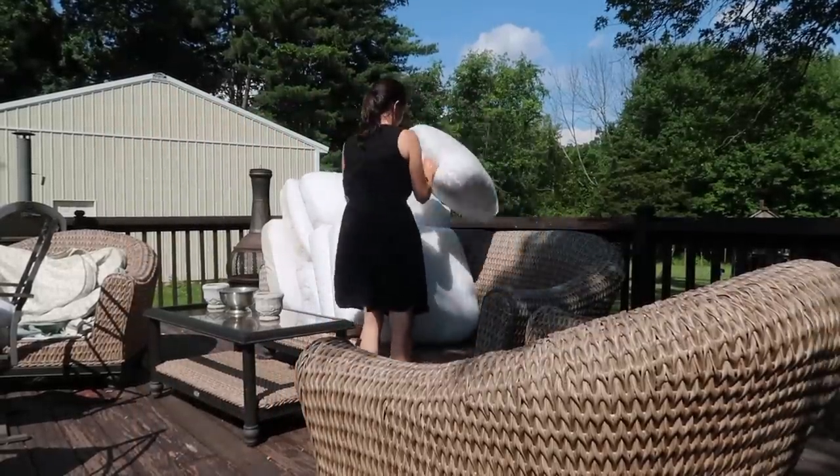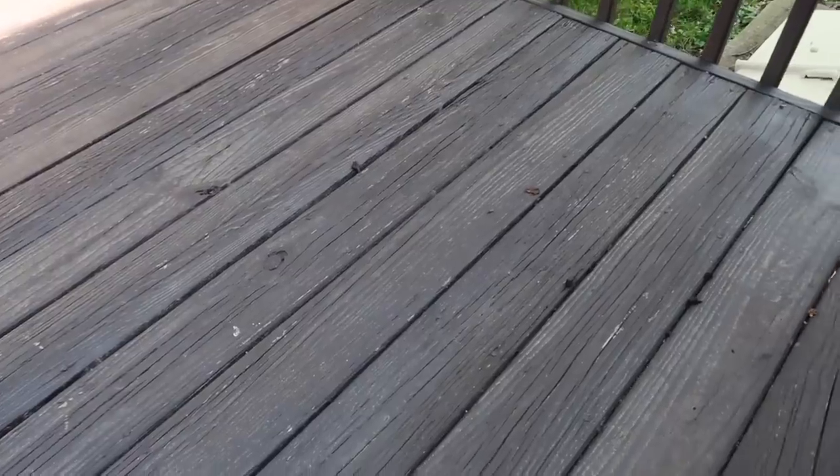I grouped all of the cushion inserts together and then we were going to power wash the covers, which I did try to wash in the washing machine and it didn't work, so we wound up power washing them.